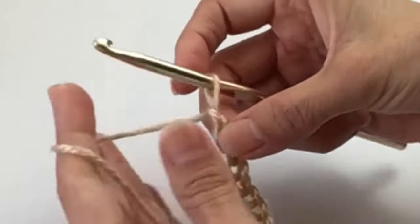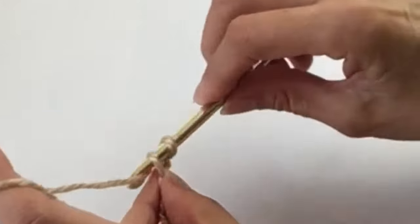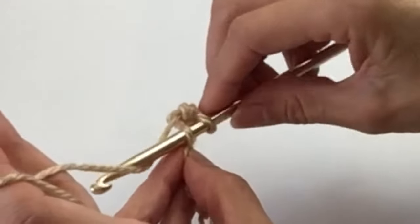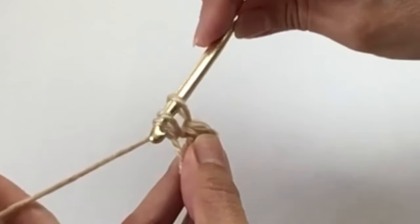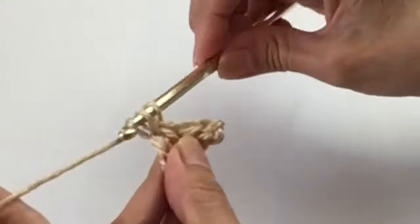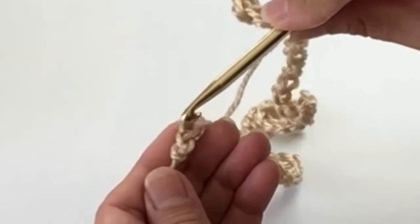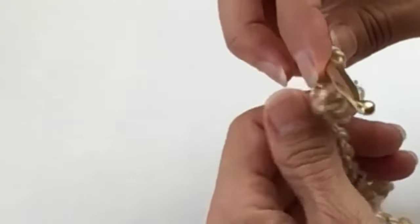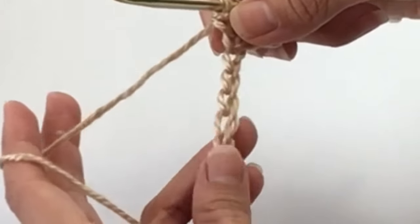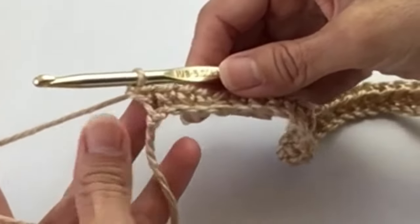Now we are going to start with a single crochet in the second space from the hook. There's the first space, there's the second space — you will single crochet all the way across. Insert the hook in the next chain, pull the yarn through, two loops on the hook, pull the yarn through both loops, and that's a single crochet. Do that all the way across and you will end up with 64 single crochets. Make sure your chain is not twisting on you — keep it straight as you go.